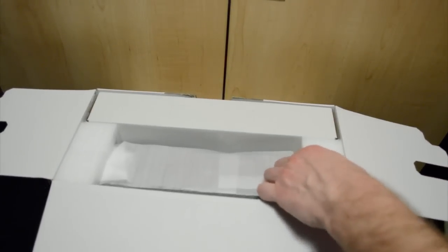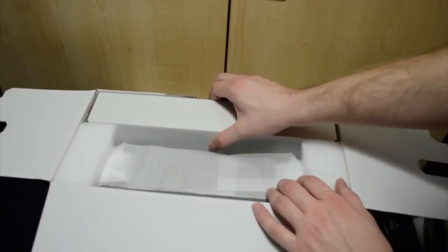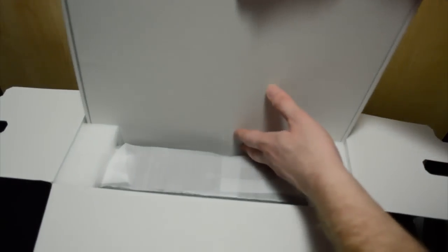Get this foam out of the way and then we're going to take this nice looking flat box out, which is going to have all the good stuff in it to keep the Xbox running.